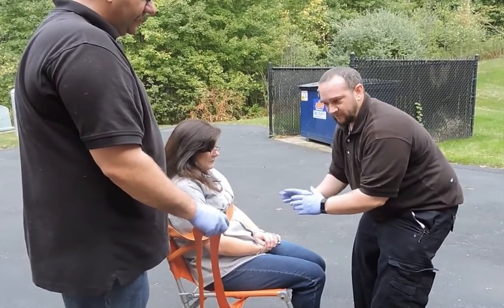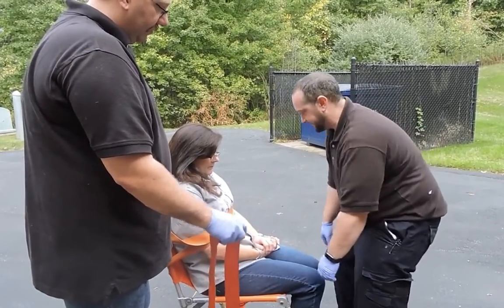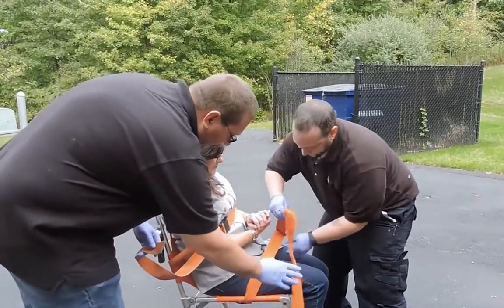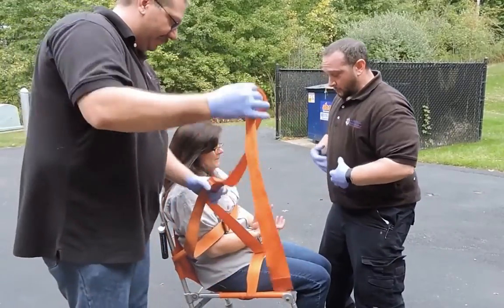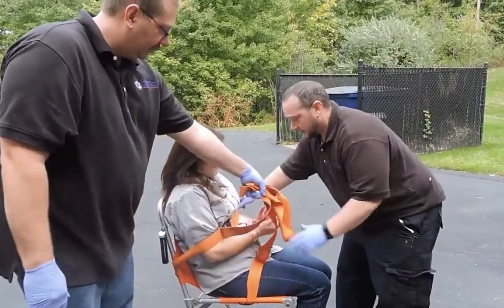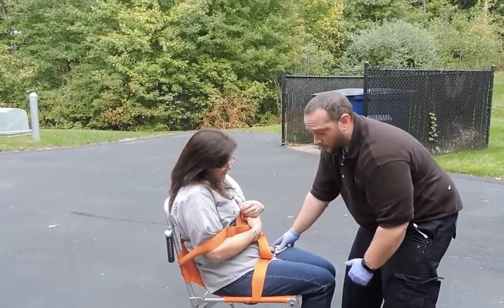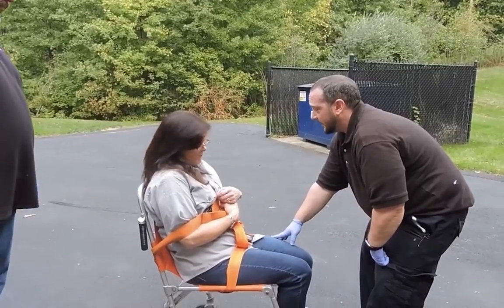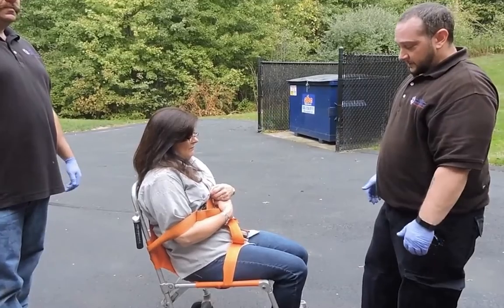If patients have been incontinent of urine or feces, the blanket also helps keep everything contained. For demonstration purposes we don't have a blanket, but that is a technique we often utilize. We come around, go over her wrists, and secure the strap — making sure it's over the lap, not over the abdominal wall, so we don't compress those muscles, push anything up, or impede the diaphragm and affect breathing. Check that straps are secure but not too tight.